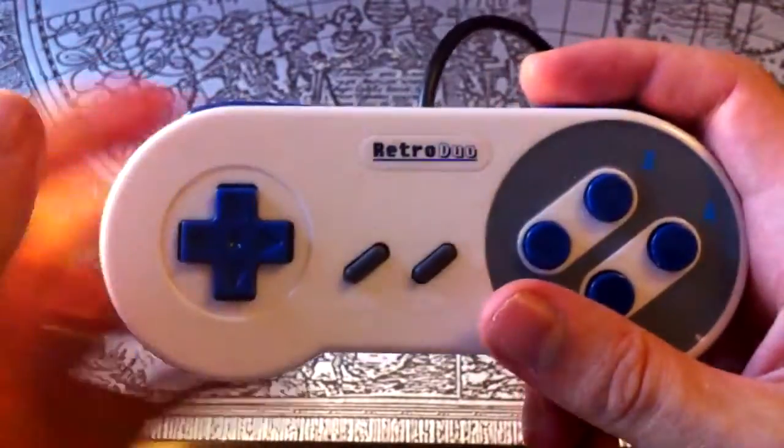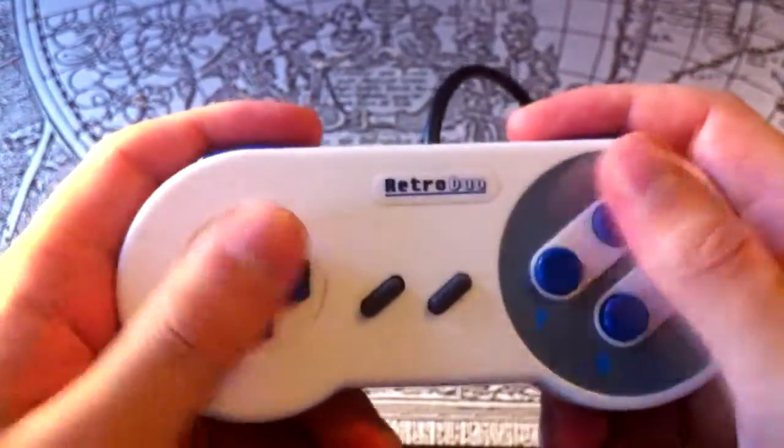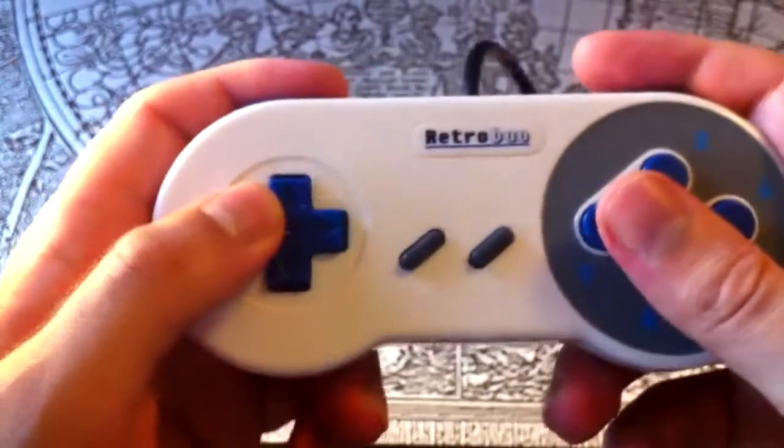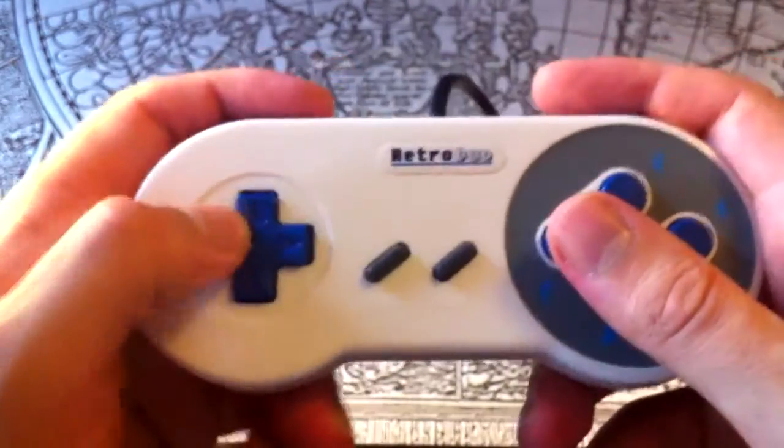The controller is obviously modelled after the Super NES controllers. Unfortunately, I don't own an original SNES controller. All I have is this lookalike, which came with my Retro Duo clone system, and an ASCII pad. The clone one looks about the same, but is a lot more plasticky and stiff — not very good at all, in fact.